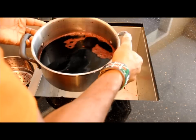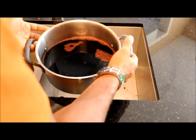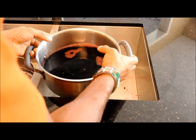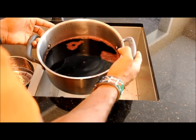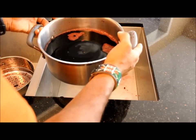Here we have what the sorrel looks like without the buds. So we've given it one strain and we'll be straining it again to get rid of some of the ginger bits and so on. From here we're just going to put in our sugar and our rum, and then we'll strain it again.